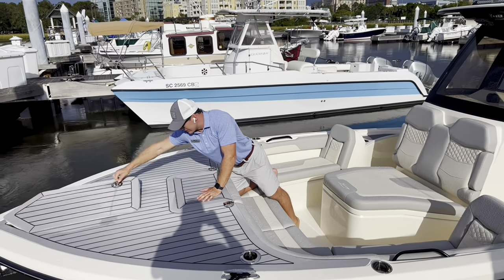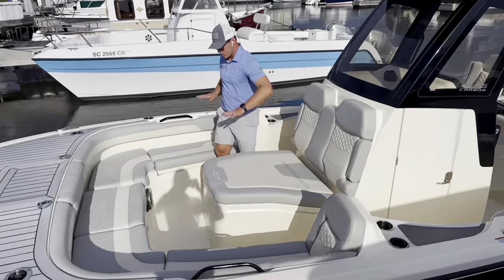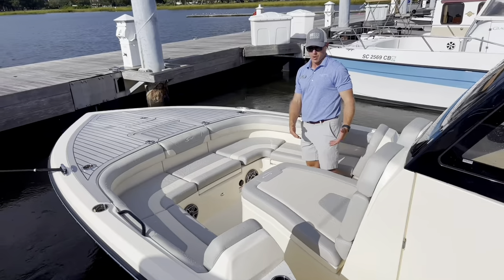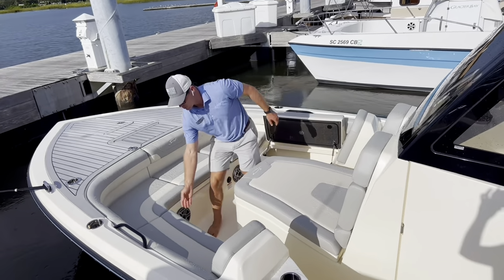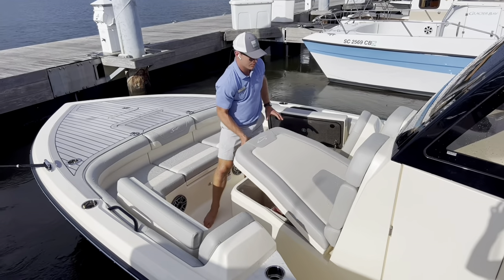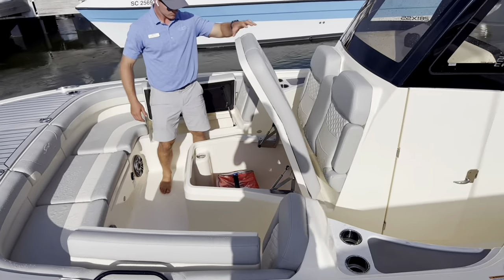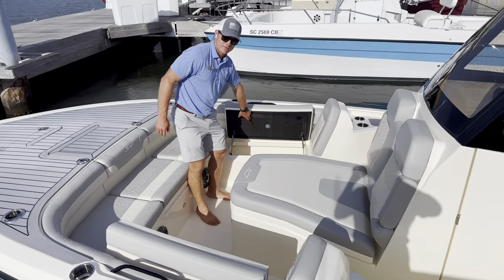Big beefy lids throughout this boat. Big U-shaped seating here, very pushed out, very expansive, so you can easily seat probably five people up here comfortably. You've got storage throughout the bow. Big chaise lounge, coffin box style storage here.